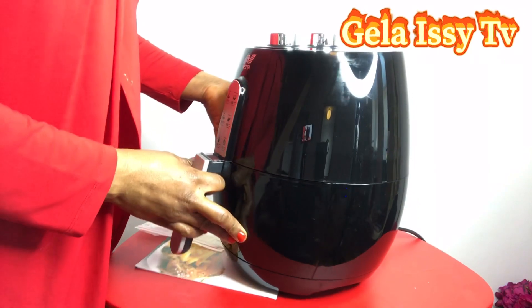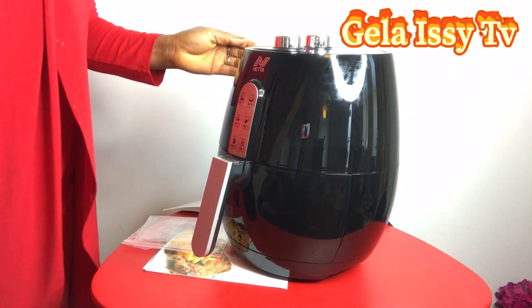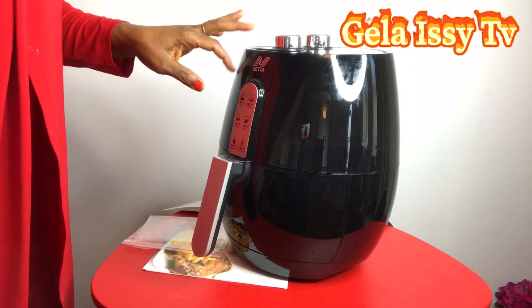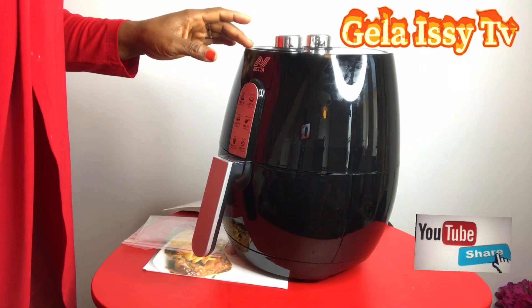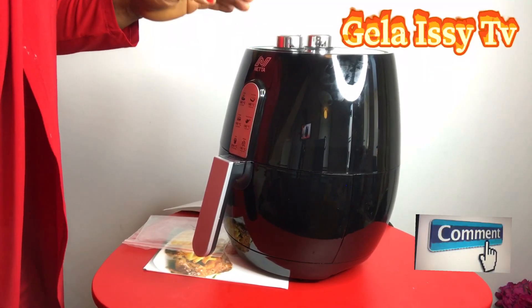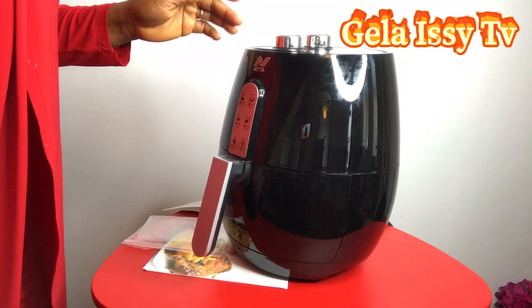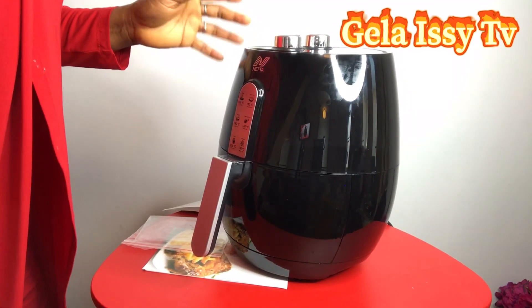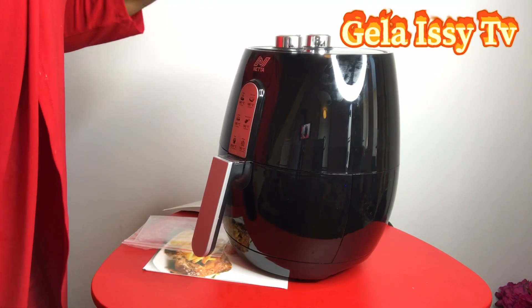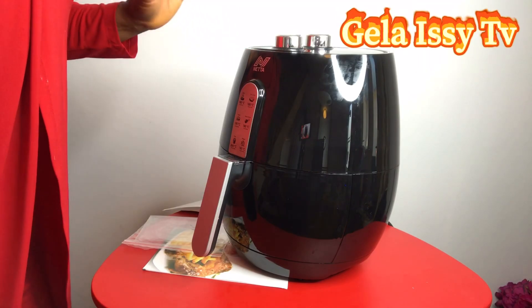I trust this brand because I'll also be making a video about their dehumidifier. I've used and I'm still using the dehumidifier — I'll make a video on that too. Because of how well the dehumidifier has been working for a number of years, that is why I went for this brand. It's not a common brand, not one that's in your face, but if you dig deep you'll find it's a very good quality brand — they don't mass produce, they make sure everything is up to standard.